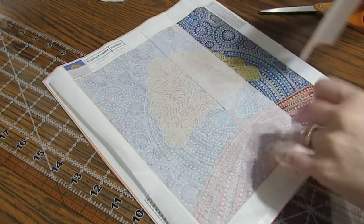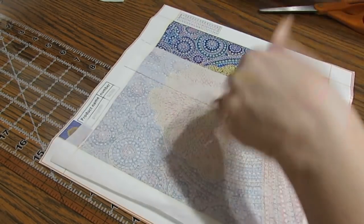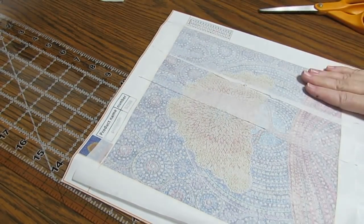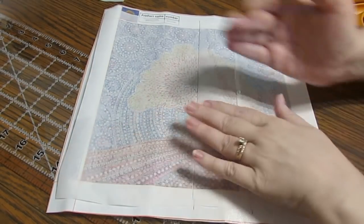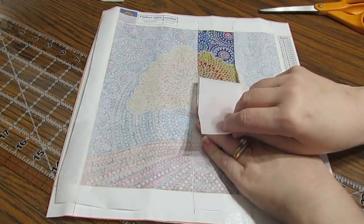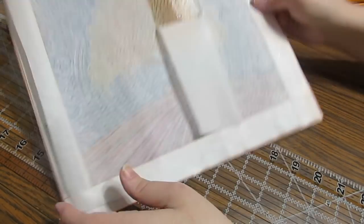I can pull that all the way off, and if I put it on the wrong way it's still going to come off. Parchment paper is fantastic. You can cut all the way across if you want, and that way you can pull it off once you're done with a section, or you can just fold it down like this.